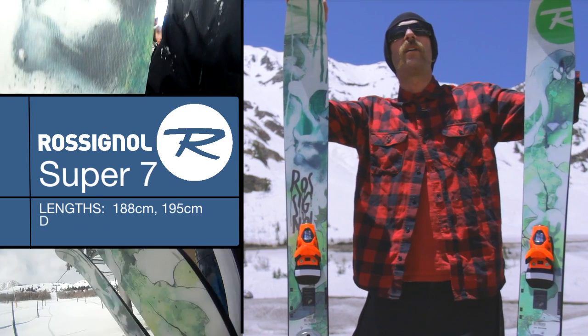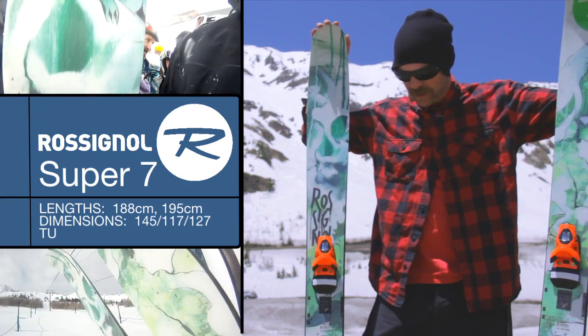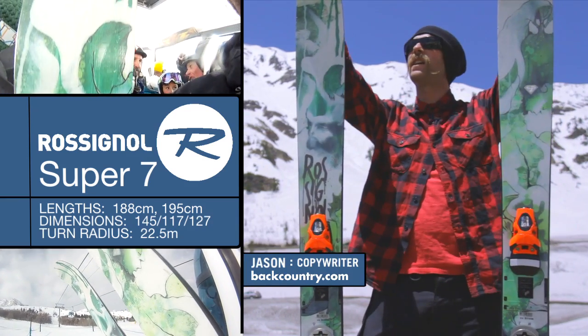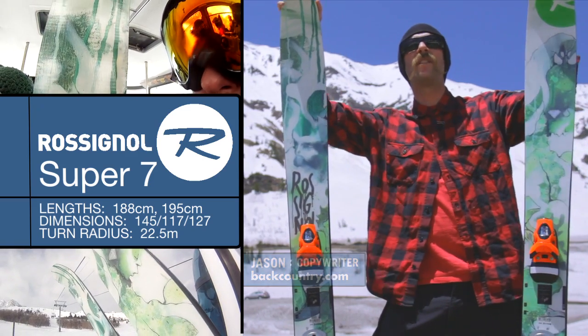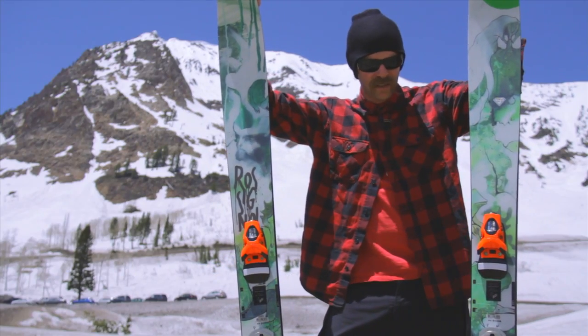Hey everybody, it's Jason from thebackcountry.com. Right here I've got the Rossignol Super 7. Really big, exciting ski. This has been a favorite of a lot of Little Cottonwood skiers and a lot of people all around the states.